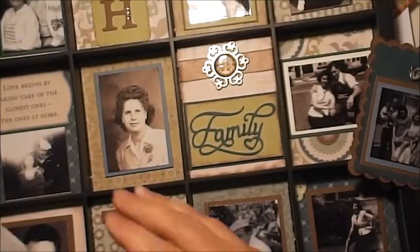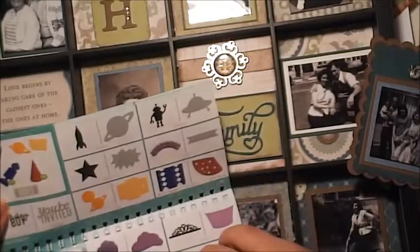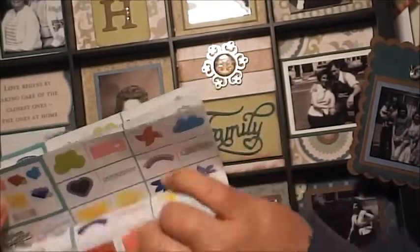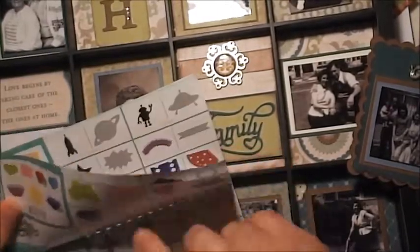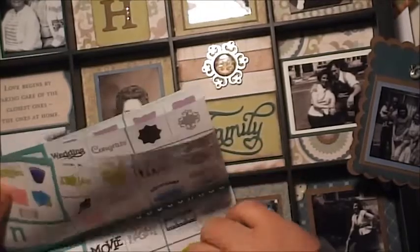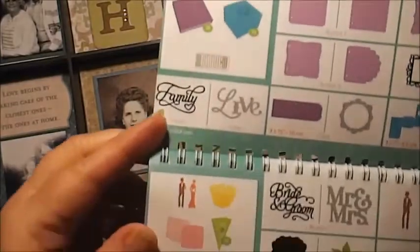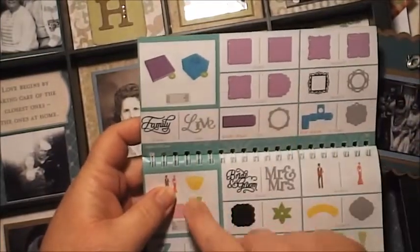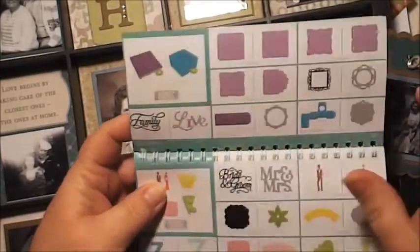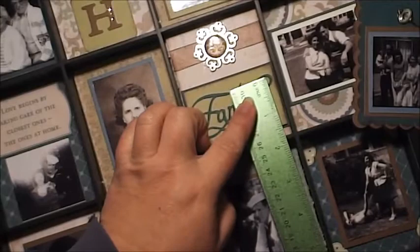The 'family' word is not from the canvas shapes — that was too big. I cut that out with the Artiste cartridge, and it is on page 60 in your handbook. It's just on the regular key that says 'family' — not a shift or function key — and it looks like it's over on the end. This one is cut at about one and a half inches.